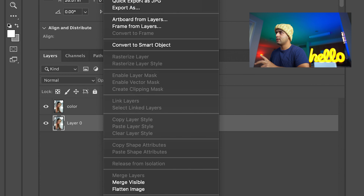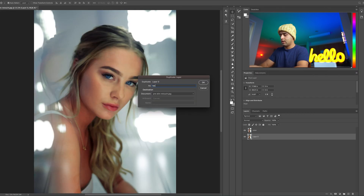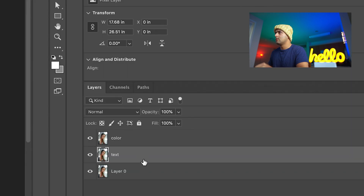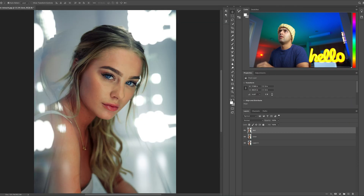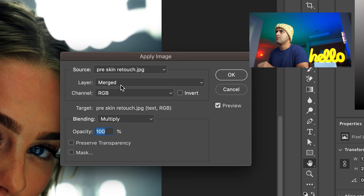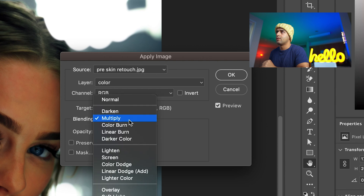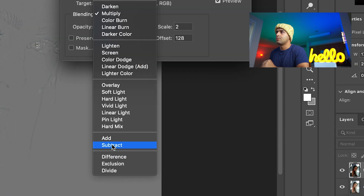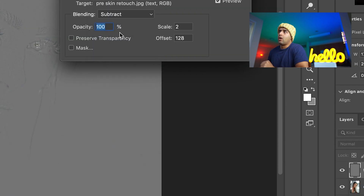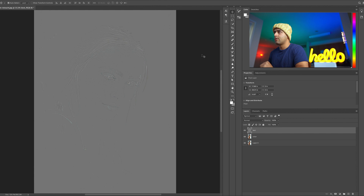Then we go back to Layer Zero, duplicate the layer, name it 'text', and put it to the top. Go to Image, Apply Image, go to Layer, pick 'color', go to Multiply, then go to Subtract. It automatically sets the scale to 2 and offset to 128 — I don't know why, but that's correct. Press OK.